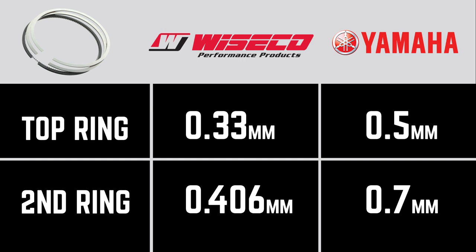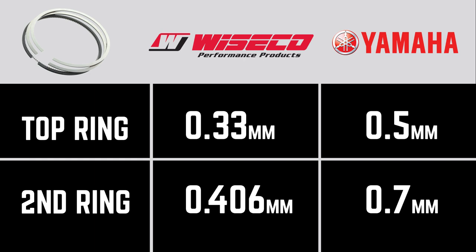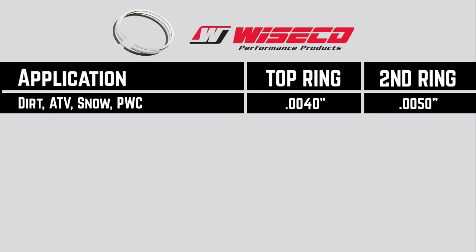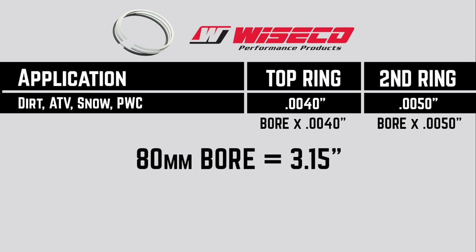Now with the Wiseco, they're a little bit tighter tolerances. We're going to be looking at 0.33 millimeters for your top ring and 0.406 millimeters for the second ring. So you want to keep that in mind when you're setting the ring gap because it is a little bit different compared to the Yamaha. Now included with each piston, Wiseco has a chart that shows you how to calculate the ring gap. For this particular application, we're going to use your bore, convert it over to inches, and then multiply that number times 0.004. So what you end up with is 3.15 times 0.004 which is 0.0126 inches. You round that up to 0.013 and that translates to 0.33 millimeters.